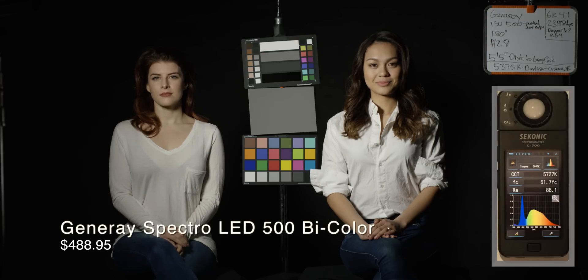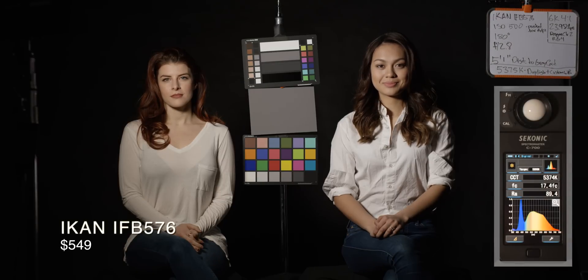The Generae Spectro LED scores 88.1 CRI. Overall the light was not very bright, so it was really a bit of a pain. Similar with the ICANN IFB — the ICANN has golden barn doors, so the sides of the image get a warmer tint. You can see that there.